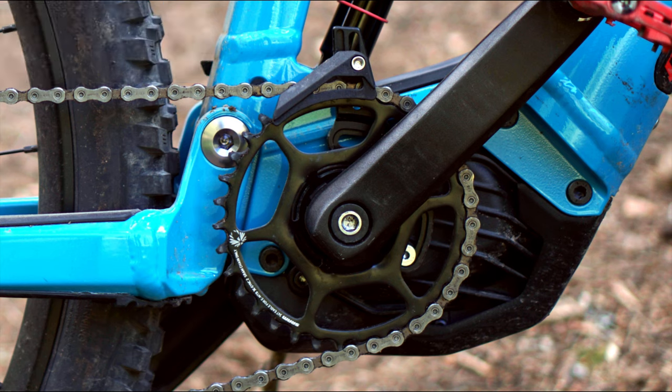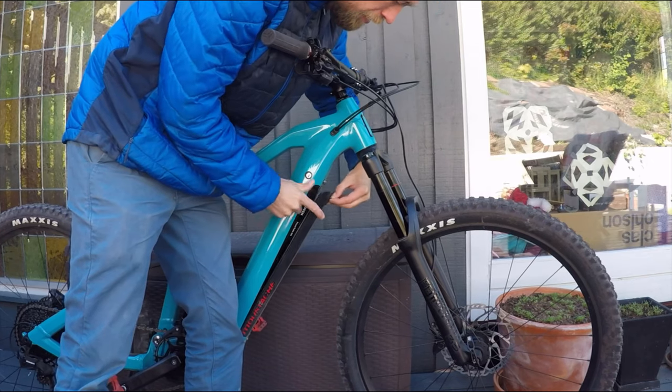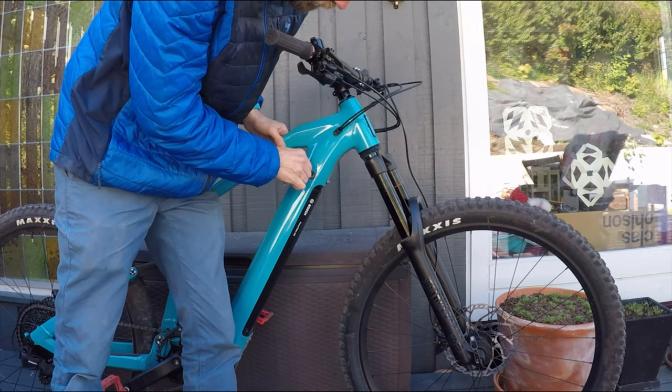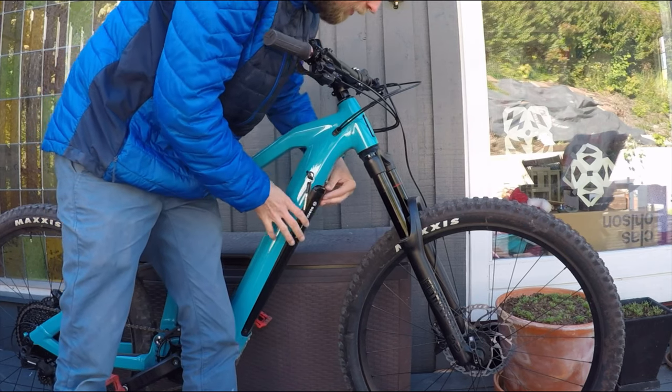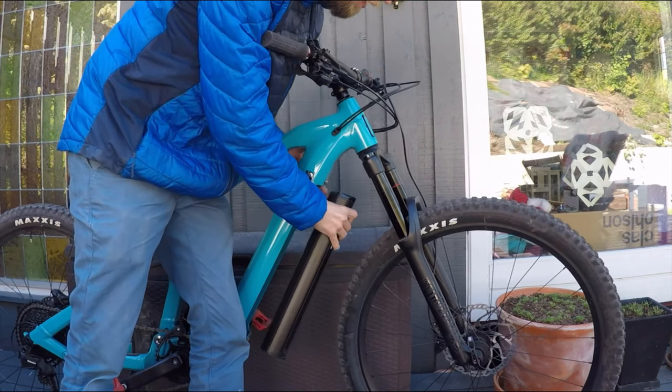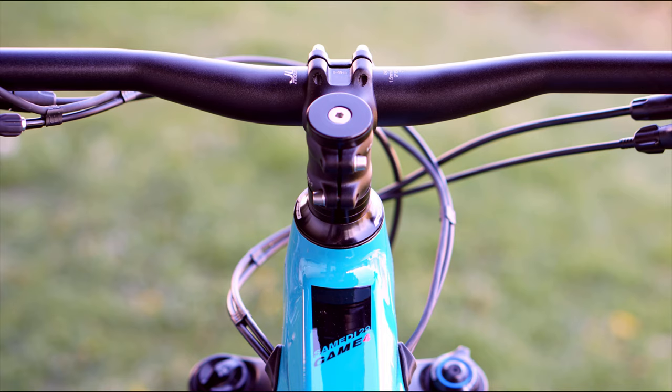This is a well built bike. The 625 Wh battery sits firmly in the downtube, and it's really easy installing and removing. The cable routing is nice and tidy, and it's not making much noise on the descents.